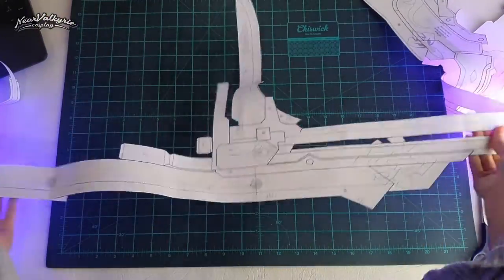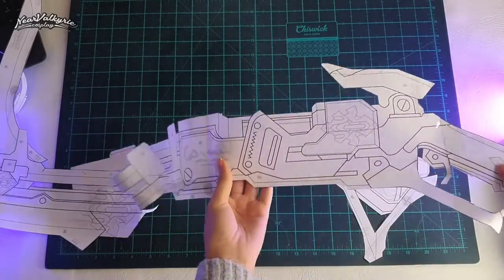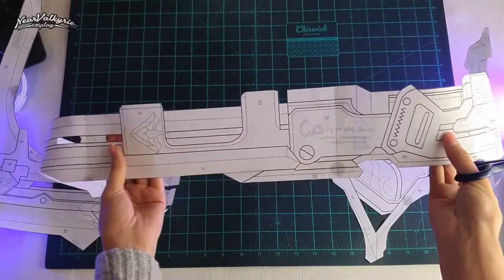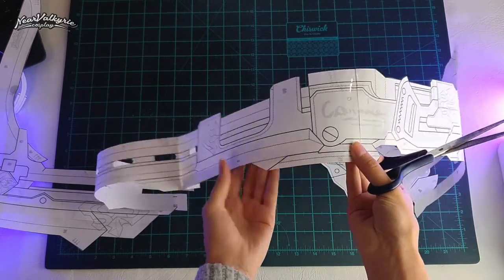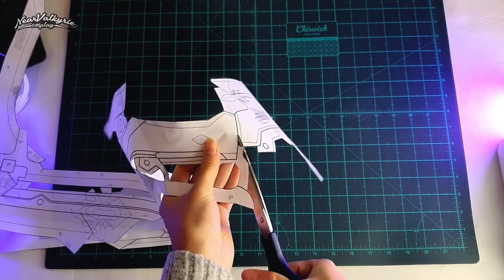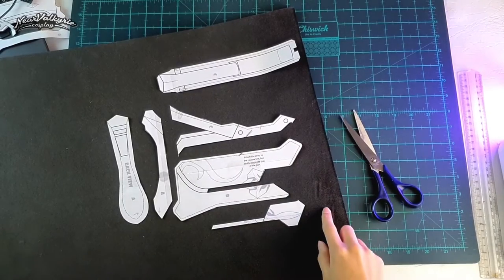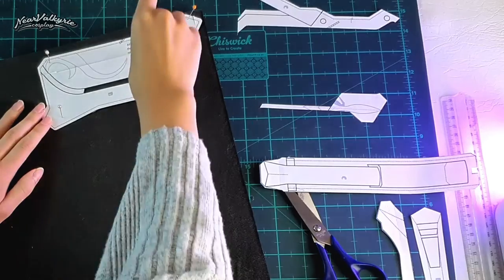I'm starting by compiling and cutting out my pattern. This is where you want to plan out your supports, such as having a PVC rod extending through the whole gun build, but I'm doing something a little different to help answer a question I've gotten from a few people. I'm starting from the bottom of the gun, taking a section and cutting it into pieces, keeping a secondary view of the gun handy so I can have a general idea of how thick the pieces need to be.